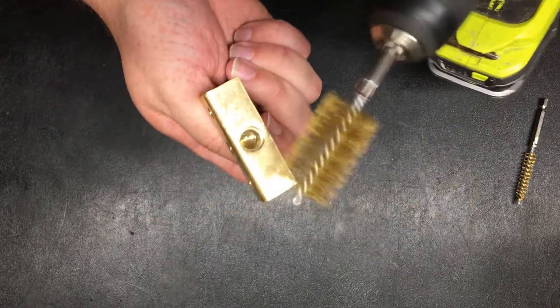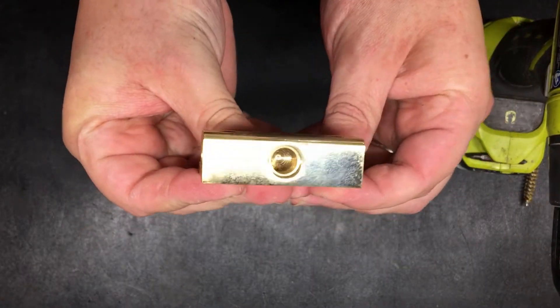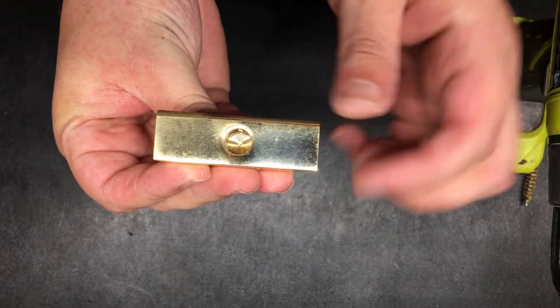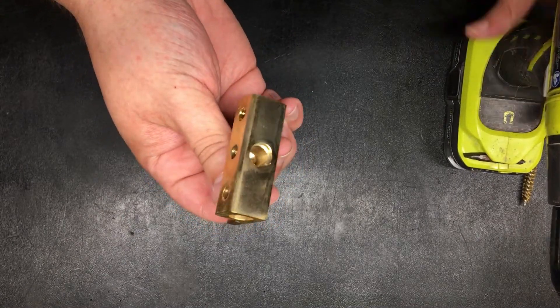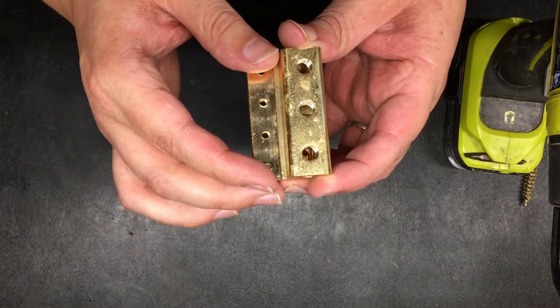I'm going to do half of it so you can see — you can probably see it's starting to clean up. Then once most of this is off, I'll take some Mother's polish and go over everything and polish it all up. I'll finish this up real quick and then we'll come back.